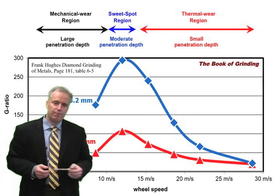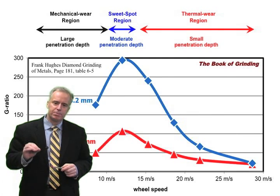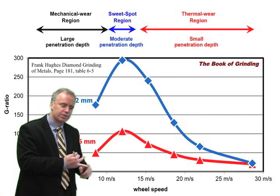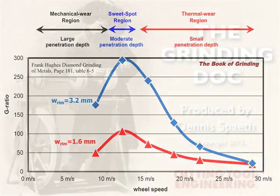When doing cup wheel grinding, quite often you'll find — and I see this all the time — that lowering the wheel speed makes things better. A lower wheel speed gives you lower temperatures and less wheel wear. Don't go too low, because then we enter the mechanical wear region. But in general, people operate a little too far to the right on this curve, and if they slow down their wheel speed they'll crawl back up that blue curve: G-ratios go up, temperatures go down, and things get better.